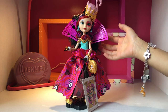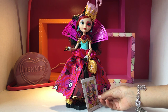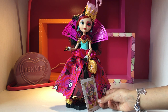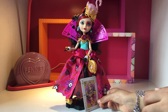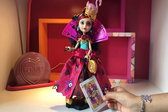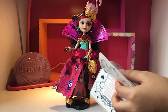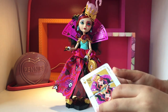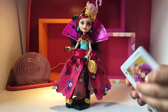You guys are now taking a closer look at my Lizzie Heart doll. If you may be wondering, her name is Lizzie Heart, daughter of the Queen of Hearts. This is the Go to Wonderland version of Ever After High — she looks better than the normal version. This is the card that came with her, which tells you all the information and her story.